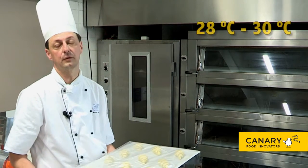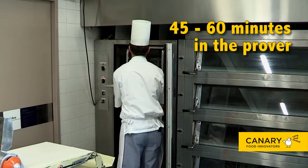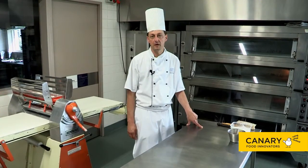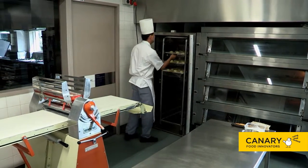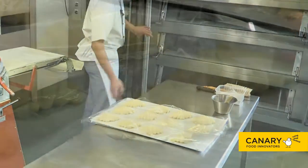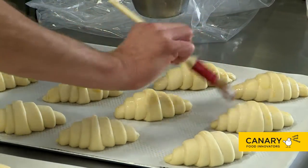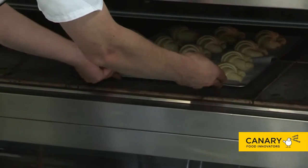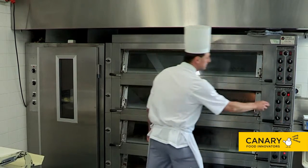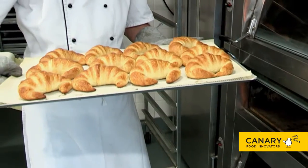The croissants are now ready to be placed into the prover. Make sure the prover is set at approximately 28 to 30 degrees. The croissants have been in the prover for an hour and are ready to be baked. Egg wash them first, then bake in an oven at 220 degrees for 15 minutes. Depending on your equipment and oven, temperatures and times may vary slightly. The result will be perfectly cooked croissants.